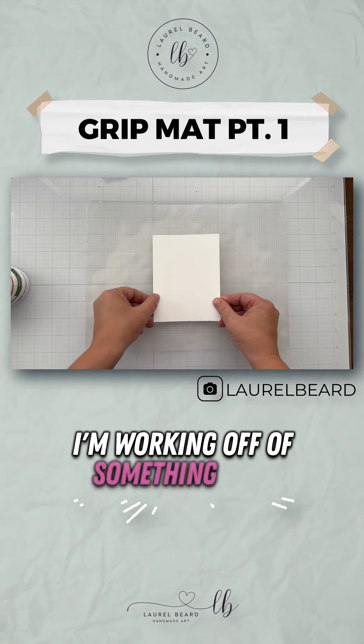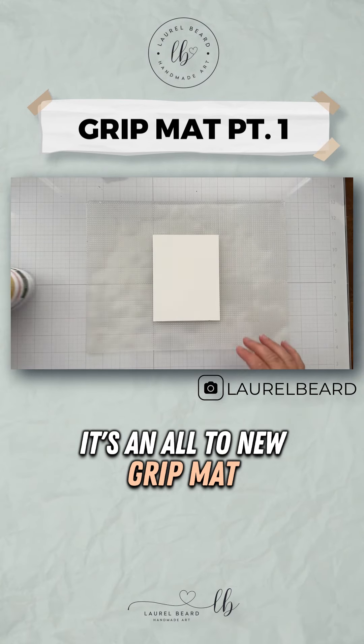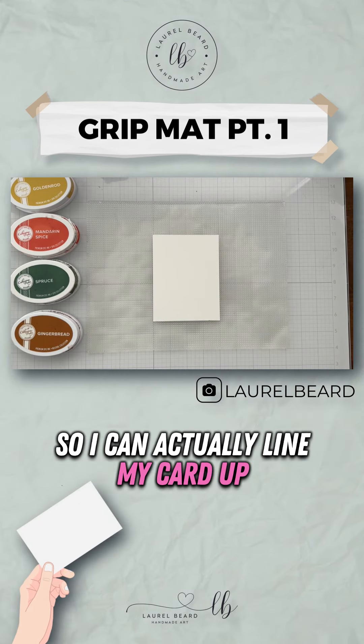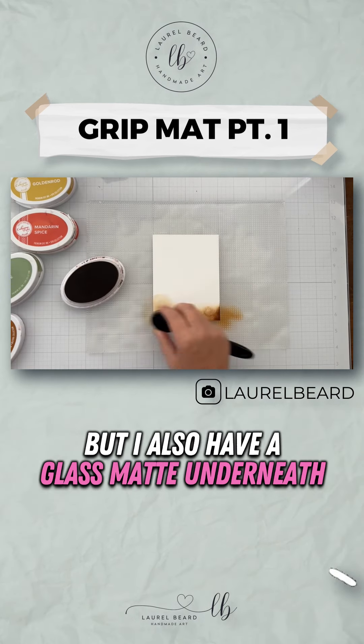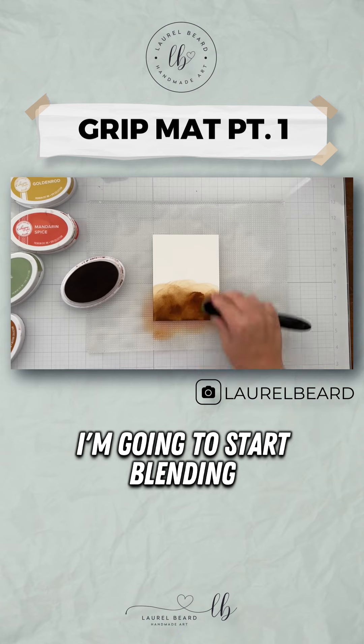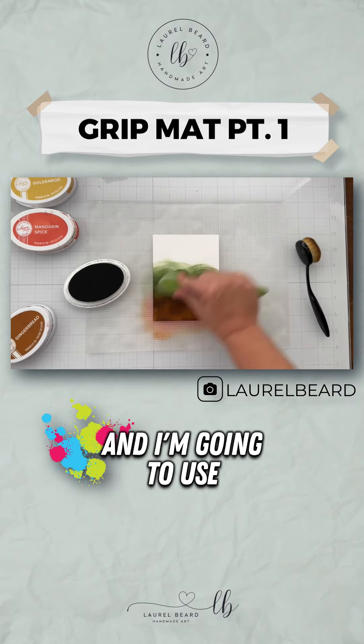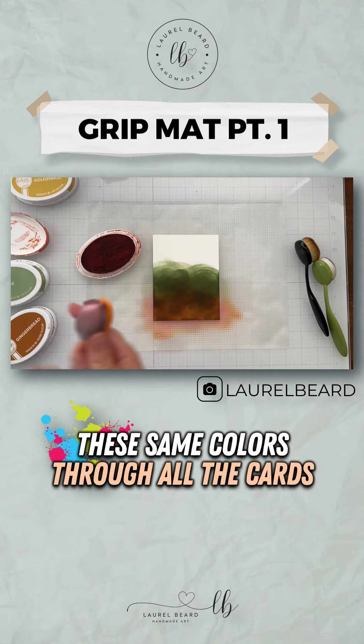I'm working off of something new — it's an Altenew grip mat. It has little dots on it so I can actually line my card up perfectly, but I also have a glass mat underneath so that's helping too. And then I'm going to start blending, not very neatly as you can see, these colors. I'm going to use these same colors throughout all the cards.